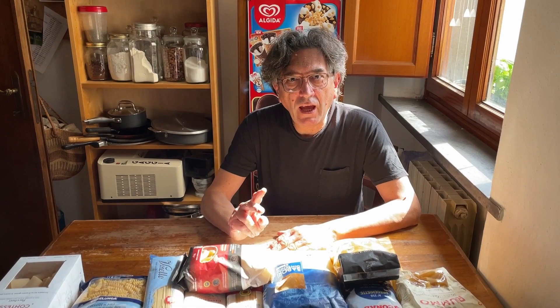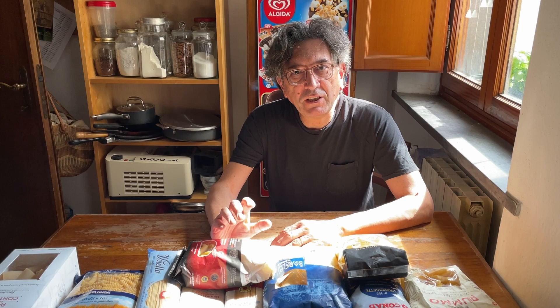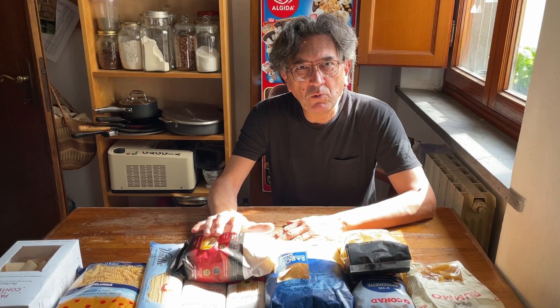First thing: how pasta is made. There are just two ingredients — water and wheat, specifically semolina. To make pasta in Italy, by law, we have to use semolina, which is made with durum wheat. Durum wheat is specifically good for making pasta and holds the cooking. It is different from common wheat, also called in Italy soft wheat, which is used for bread and fresh pasta.